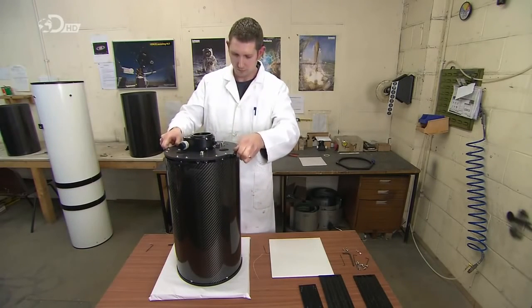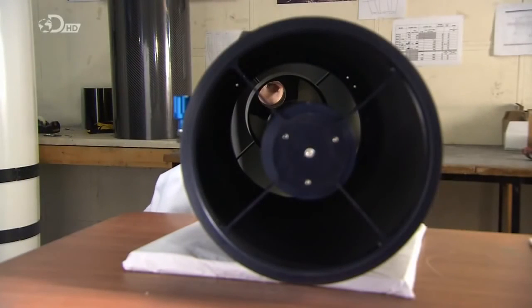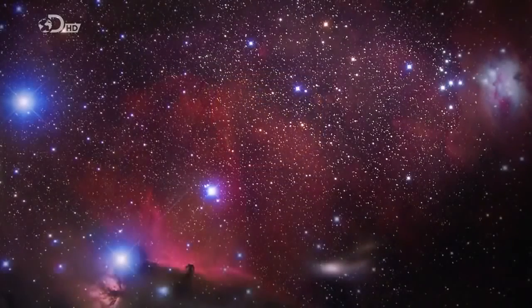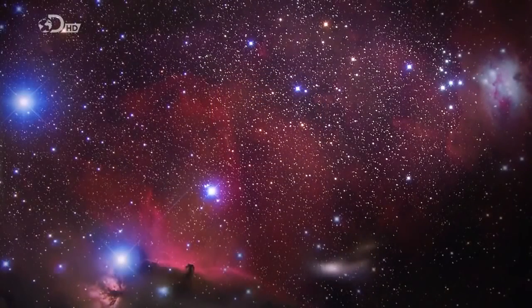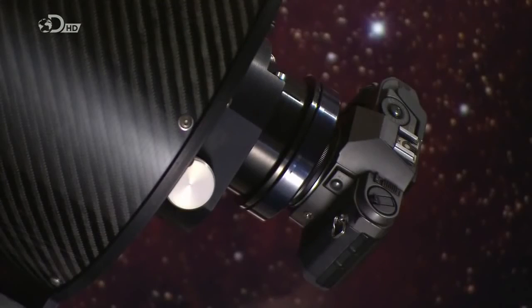The tube has already been equipped with a secondary mirror, which will bounce reflected images from the primary mirror back for magnification and viewing. It's taken about six weeks to build this telescope, and now it's finally ready to help unravel the mysteries of the universe.